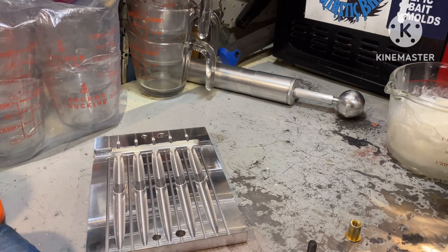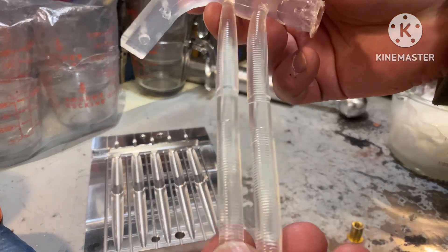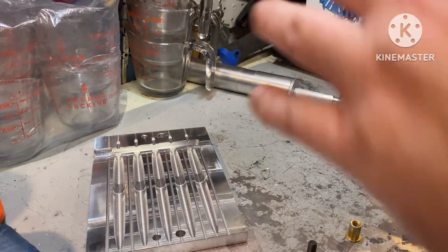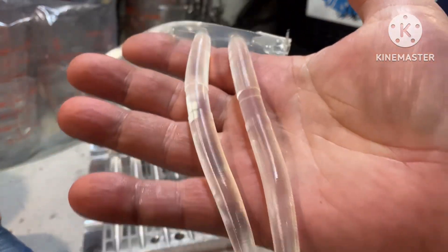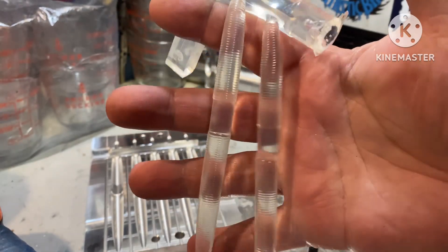All right, first shot. As promised — the clear. It's like glass, it is really, really clear.